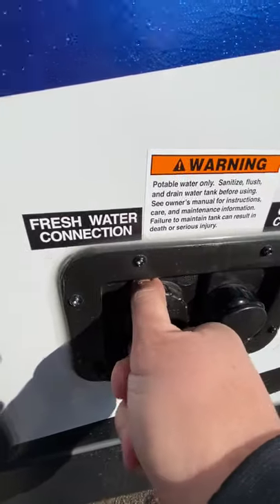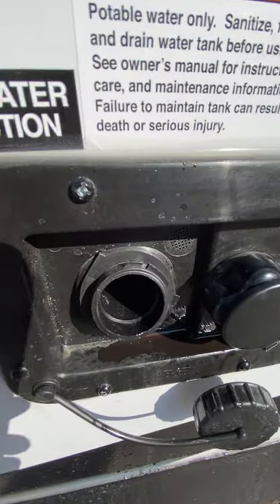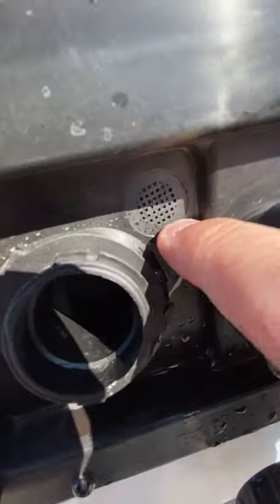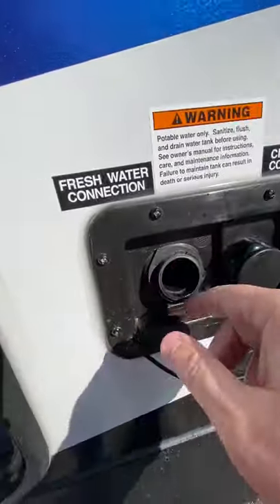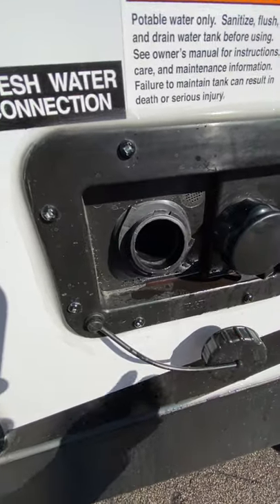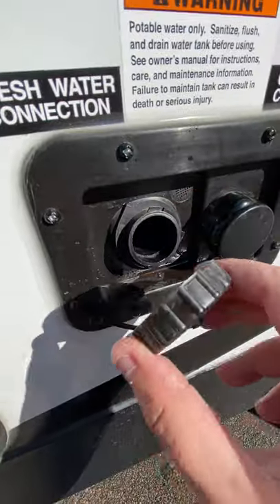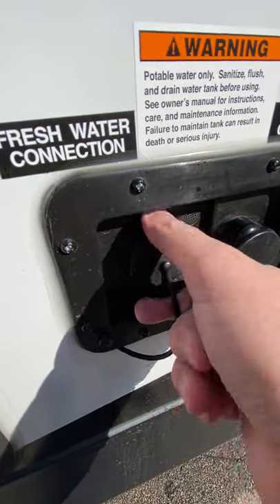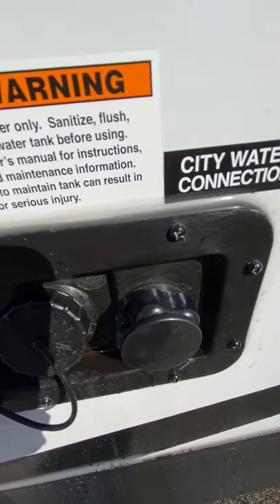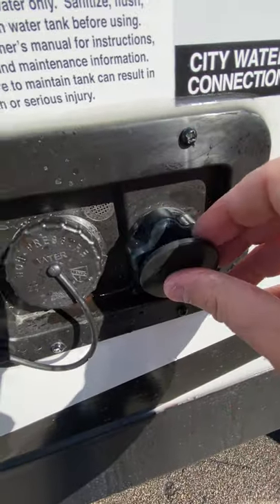Right here, this is your freshwater connection — the bigger diameter. This will fill your freshwater tank. Take a hose, you can stick it in there and turn it on. You can see right next to it there is a vent, so as this fills and once it's full, water is just going to start shooting out — and that's actually normal, so don't worry if that happens; it just tells you that it's full. Next to it, if you're at a campsite that has water, you can hook the hose up from the spigot at the site directly into the camper here.